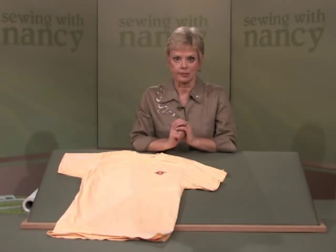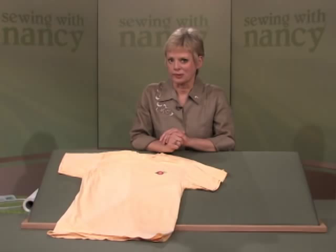Add an embroidered logo or a personalized design to a t-shirt in five short steps. I'll show you how to stabilize, mark, hoop, stitch, and finish the embroidery.